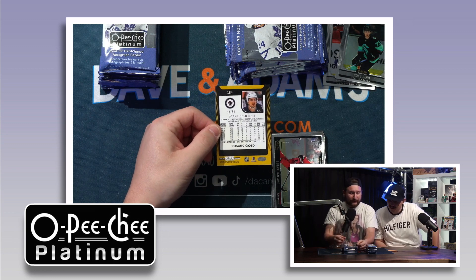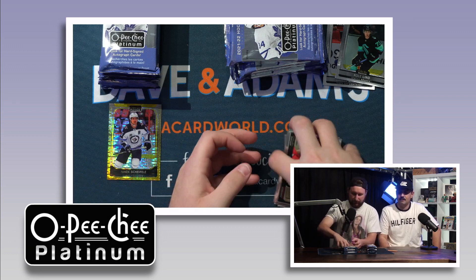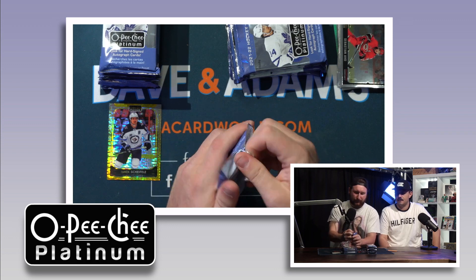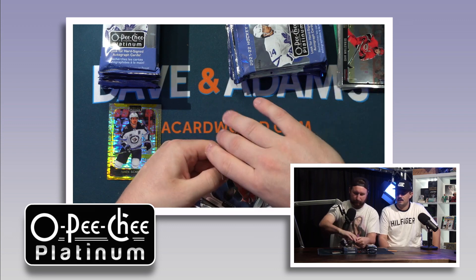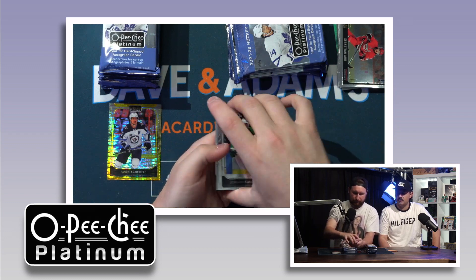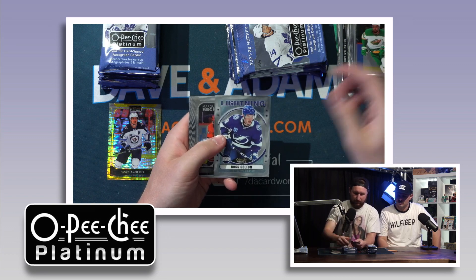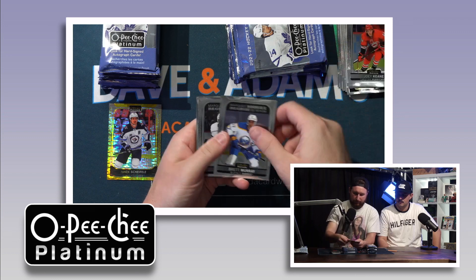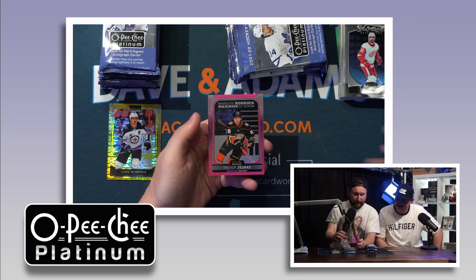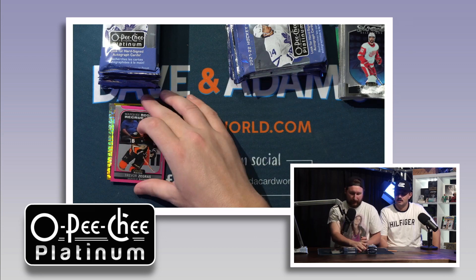It's called Seismic Gold, out of 50 — kind of following suit with Topps, whose gold cards are usually out of 50. Beautiful product. I really like the look of the base cards — it's like a chrome flagship. Ross Colton rookie. And a marquee rookie of Zegras on the matte pink — that is a nice one to start off with.